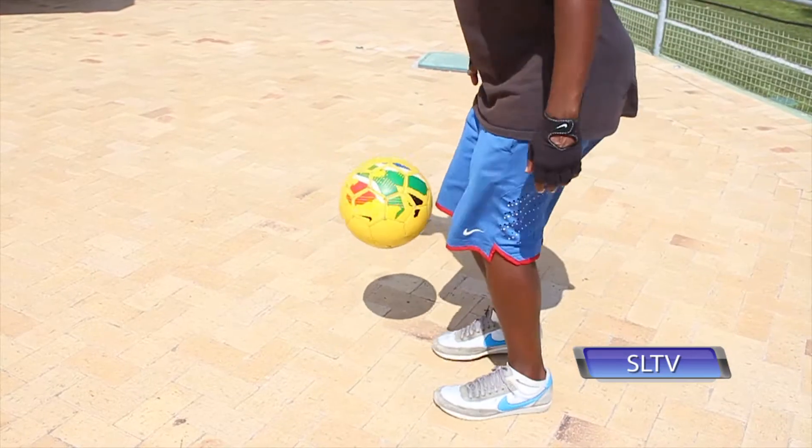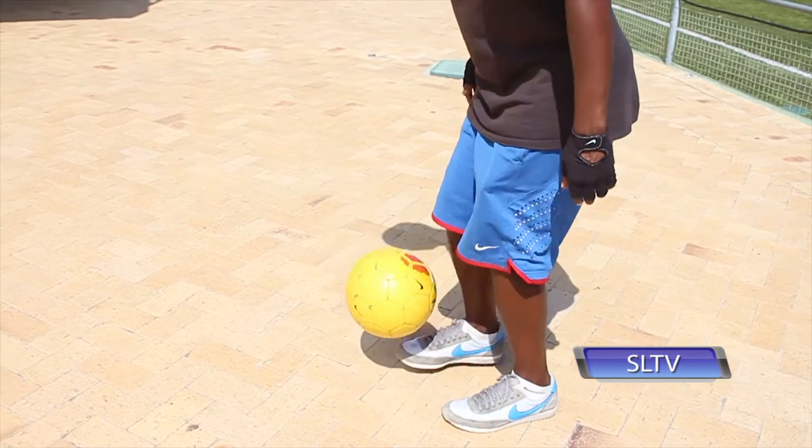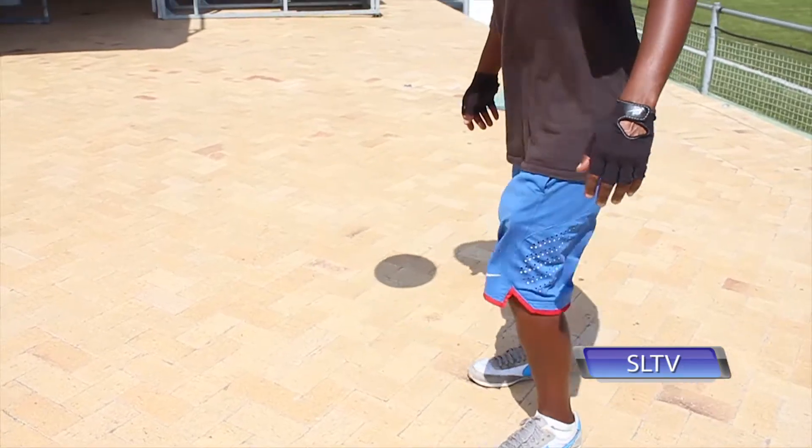Step number one guys is tap and flick up. Just tap the ball left and right until you're comfortable. On the last kick, make sure you flick it up with your stronger foot.